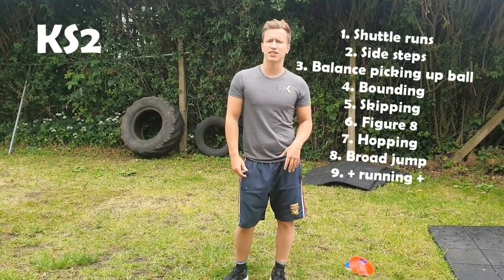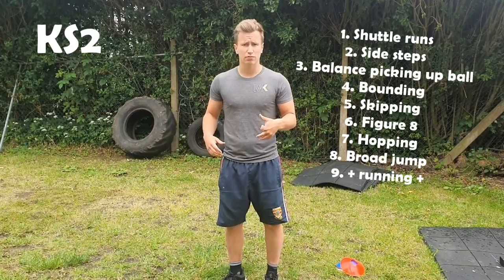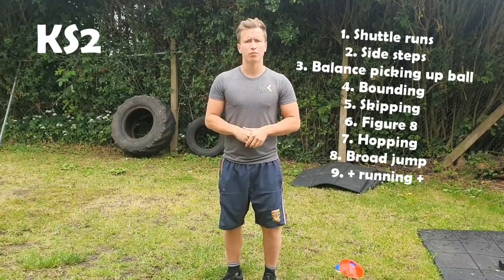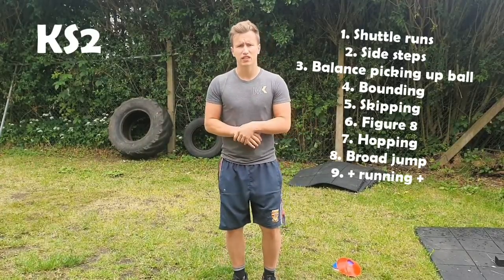Hi guys, welcome back to another PE with MK Sports. We're going to be working on some motor skills and some balancing today, so you're going to need a bit of an area where you can run in between. If you've got a bigger garden that's perfect, a big living room is fine, but if you can do it outside that would be brilliant. First we need to get into a warm up, so just follow me through it and copy everything I do for about 15 to 20 seconds.